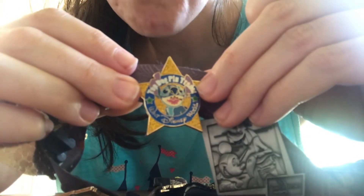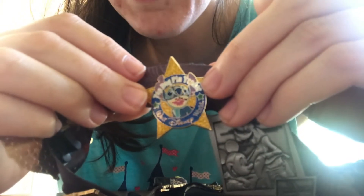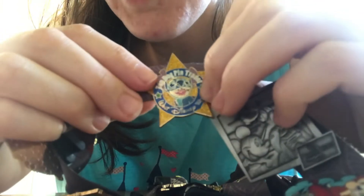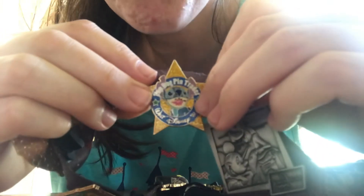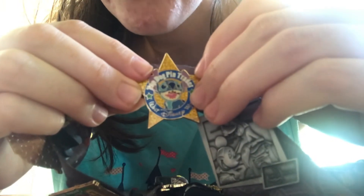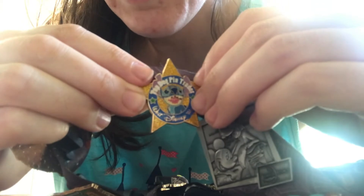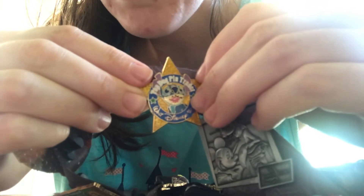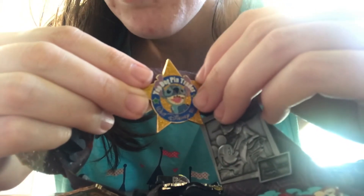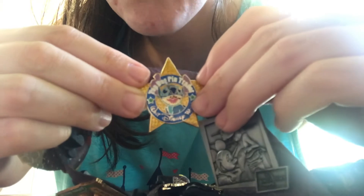They used to encourage us to swap out our pins for fresh pins every day, because it gets boring if all the cast member lanyards have the same pins over and over. If we had pins we thought people wouldn't want to trade, we could go to costuming on our way into work and trade for pins we thought would be more exciting. Every time you did that, you'd enter a drawing — the more times you exchanged your pins, the more entries you had. The winners got a certificate, their leaders threw a little party, and they received this Top Dog Bin Trader Award.